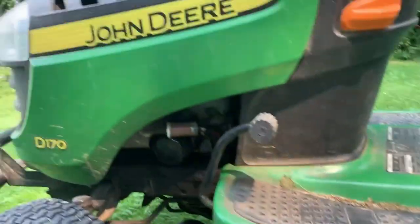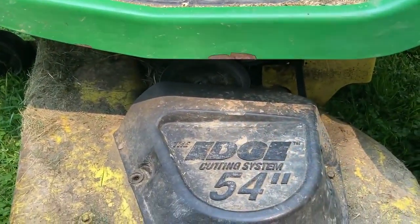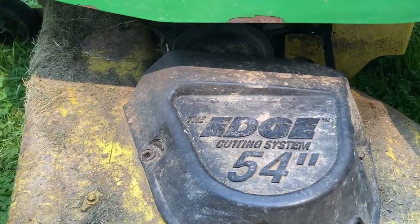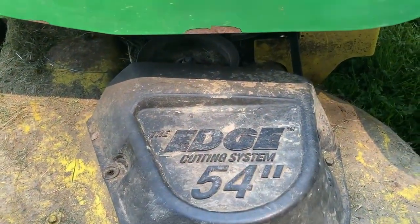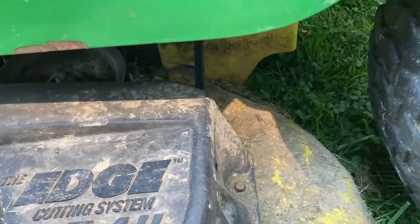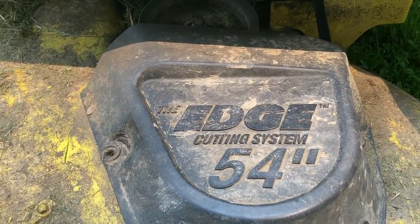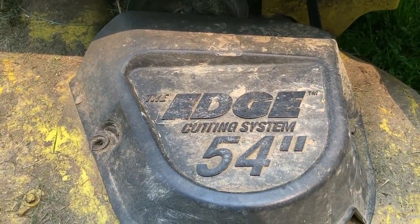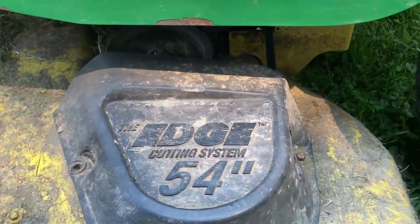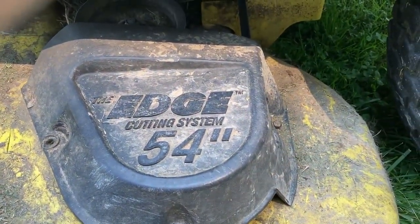I have here a John Deere D170 ride-on lawnmower and the hole that is supposed to have a bolt going through it to hold this plastic cover on the pulley is stripped out, and it's only held on by the one bolt over there. So I'm going to try to fix it by drilling it out, using a tap to re-thread it, and putting a larger bolt in. The first step is to remove this bolt over here and take the cover off altogether.